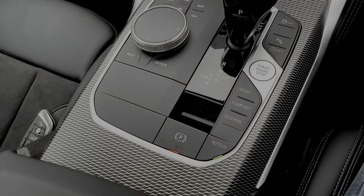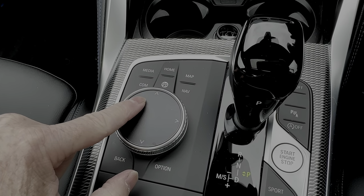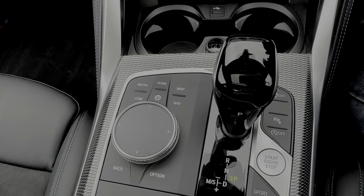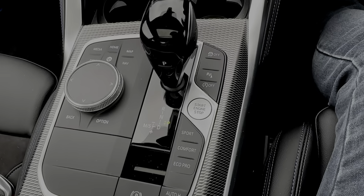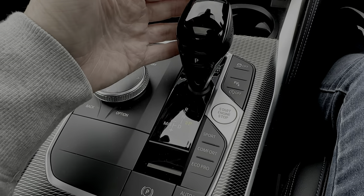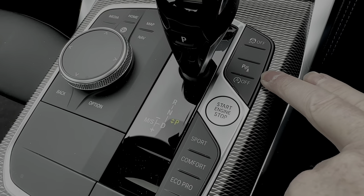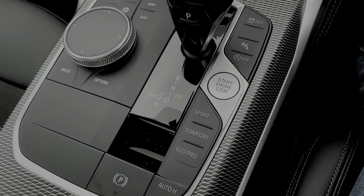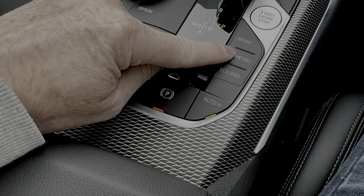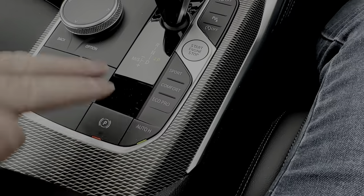The center console infotainment controls are very straightforward — a big dial you can draw on for inputting directions, and voice control for addresses and phone calls. There's an eight-speed ZF automatic gearbox — BMW's usual choice, and fantastic. There are buttons to turn off traction control, parking sensors, and stop-start. Drive modes are Sport, Comfort, and Eco — the car defaults to Comfort every time you start it.